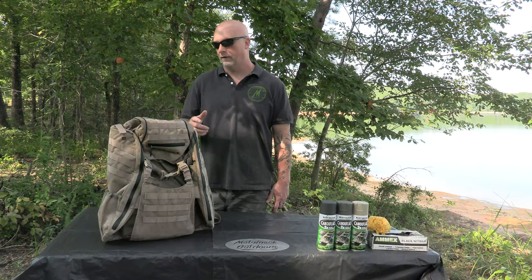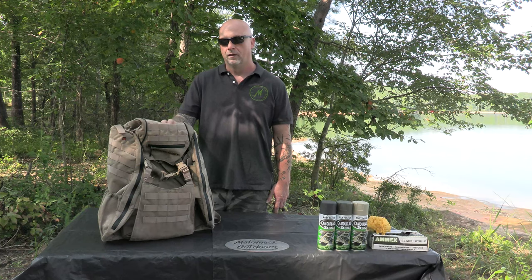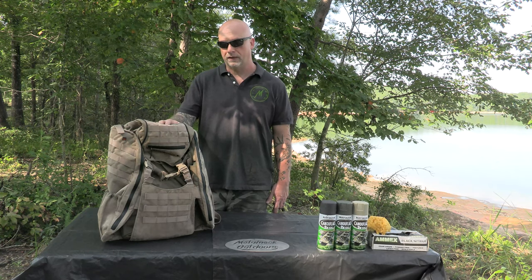Hey guys, have you ever bought a piece of hunting equipment, a backpack or anything, and it might not have been the exact color that you were wanting? Well, today I've got this Eberly Stock X2 pack that we bought, and it did come in a camouflage pattern, but I really wasn't crazy about the pattern it came in.